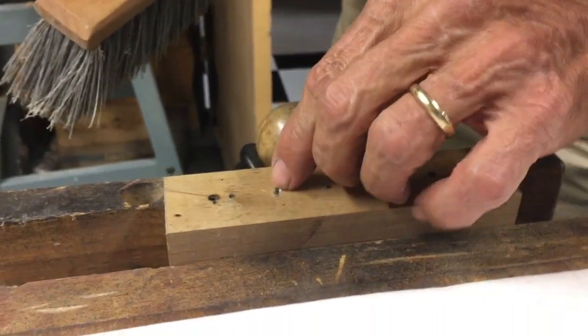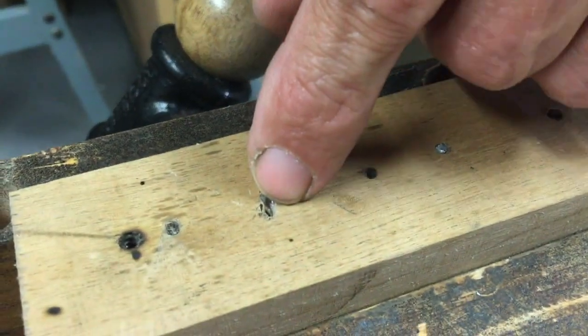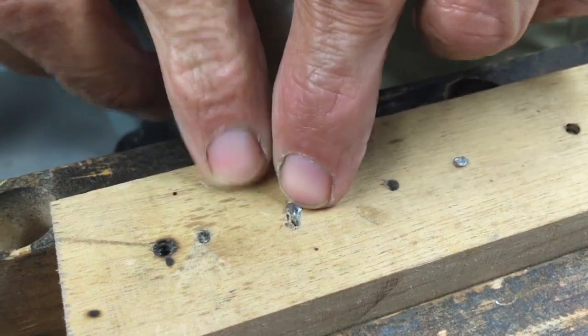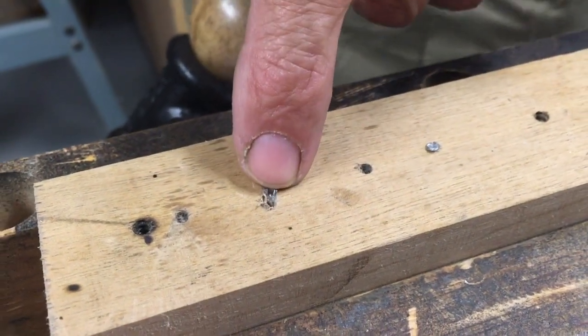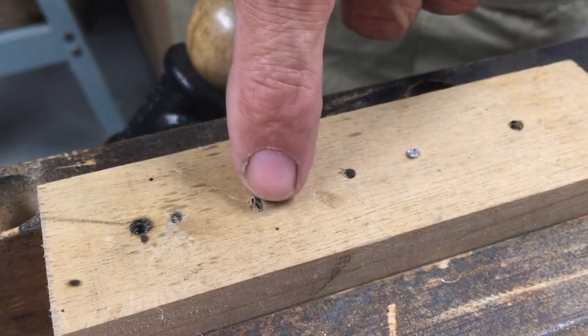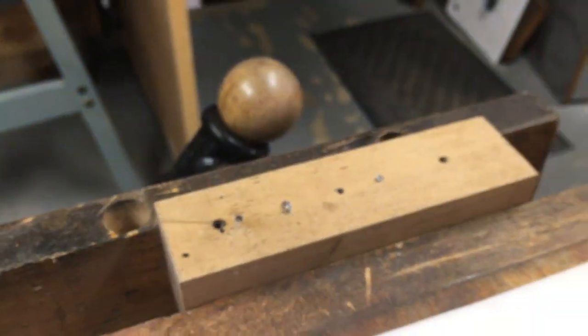Now I've got the remnants of this screw sticking up a little bit and a hole right next to it. I have to get rid of that little bit of screw there. I'm going to use the same tool I use to grind off the head — I'm going to take a grinding wheel and just grind that flush so that it doesn't get in the way of putting the next screw in.